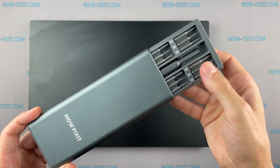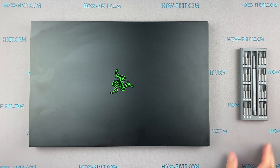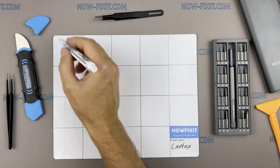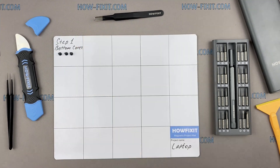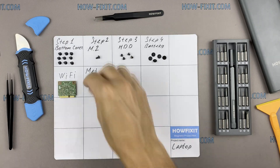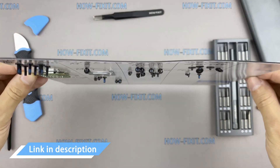To disassemble you will need the following tools: a Philips 1 screwdriver, a Torx T5 screwdriver, a plastic tool, and tweezers. I also recommend using a magnetic mat during the repair process and laying out each screw step by step during disassembly, which is especially useful for this laptop — it is very important not to confuse them during assembly. In the description there is a link where you can buy all the necessary tools.